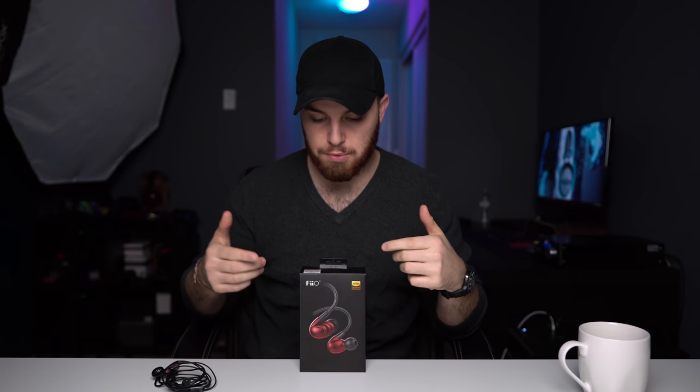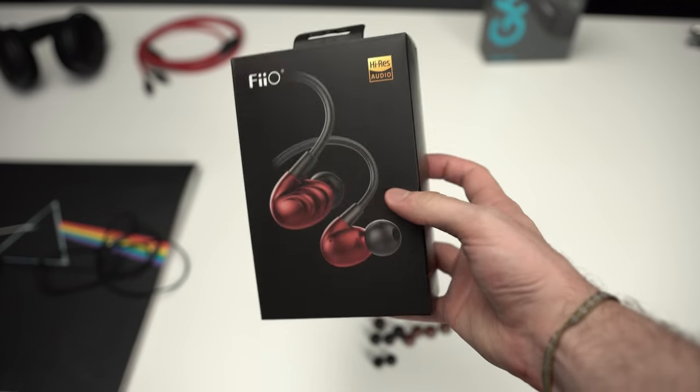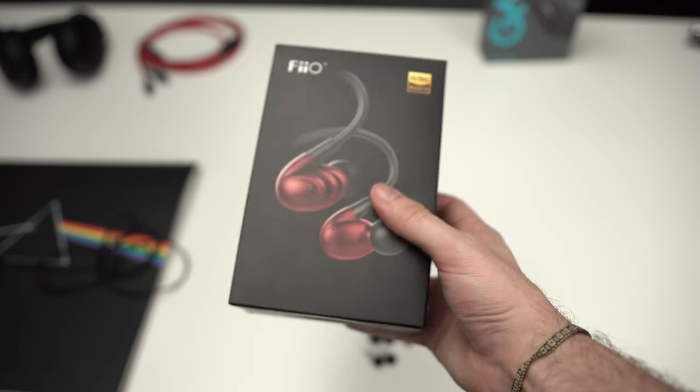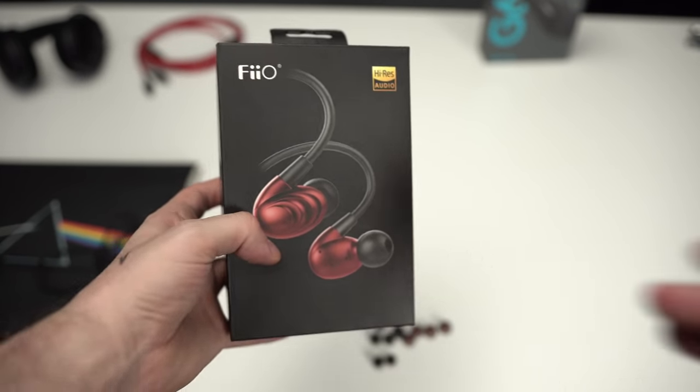What's up guys, my name is Josh and welcome to a review of the Fiio F9. Now if you missed Monday's video, the winner of the Fiio F9 was Bill Pham from Twitter. Thank you very much Bill for entering, as well as everybody else, and as promised Bill, this is probably already in the mail on its way to you.